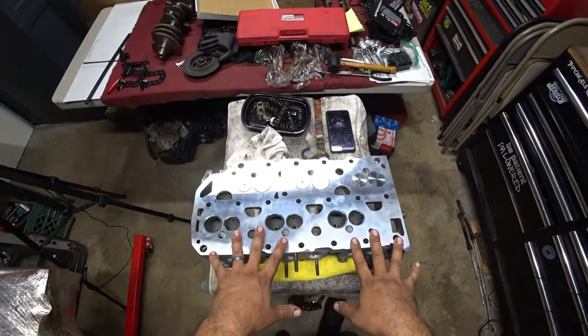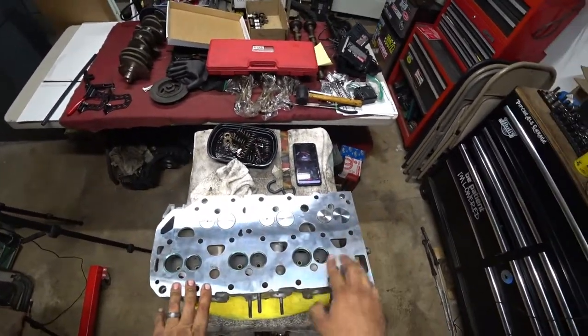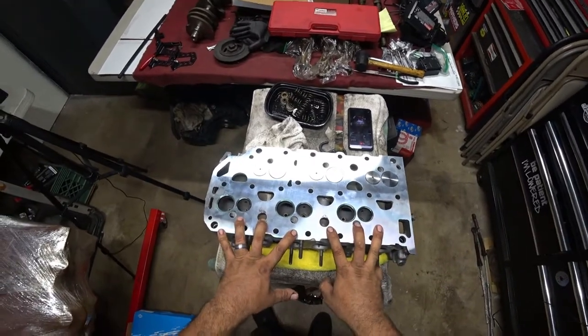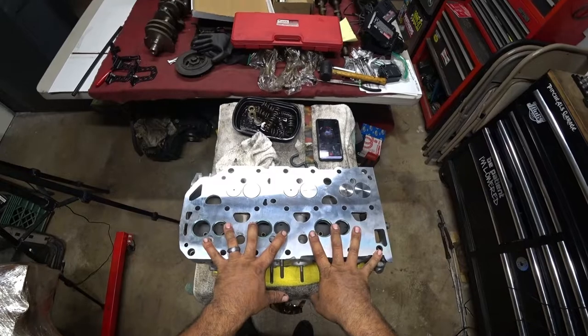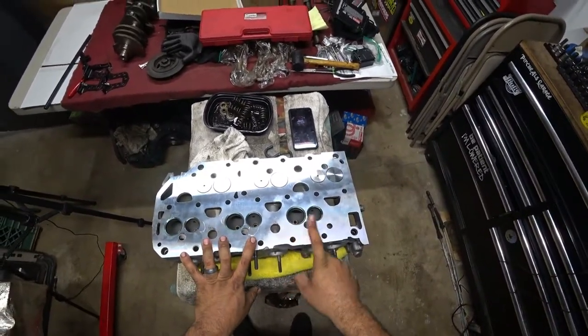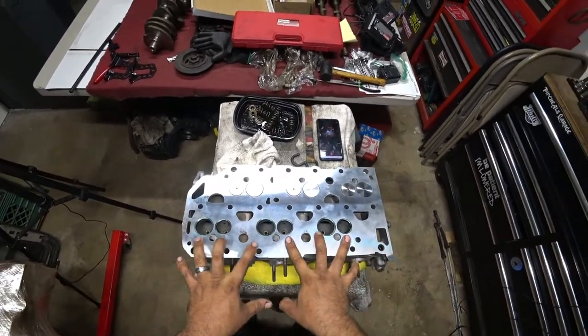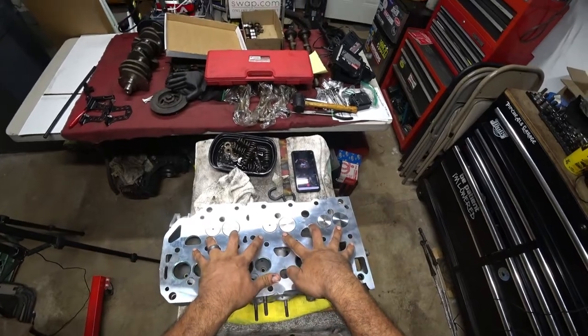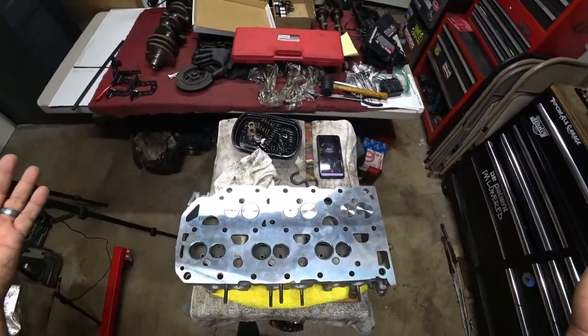Right here, each one of these have been ground down for a proper seat — we call that a valve seat, where the valves sit down. You have exhaust and intake. The exhaust will be the larger valve and the intake will be the smaller one. We have six valves here and six over there, so a total of 12 valves — AKA the 12-valve VR6.